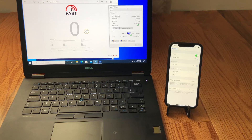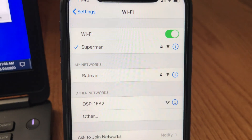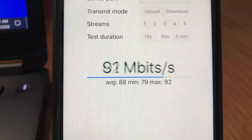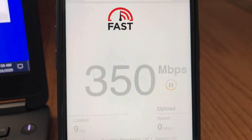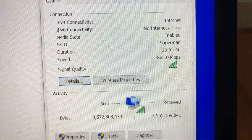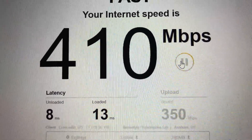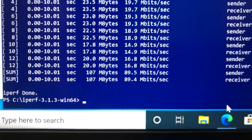Moving to the second floor of the house, with two floors and several walls between the router, iPhone, and laptop. We have very good Wi-Fi signals on both devices. On iPhone 11, iPerf 3 five-stream gives 92 Mbps, and Fast.com shows 370 Mbps download and 340 Mbps upload. On the laptop, Fast.com gives 410 Mbps download and 340 Mbps upload, and iPerf 3 gives 89 Mbps bandwidth.